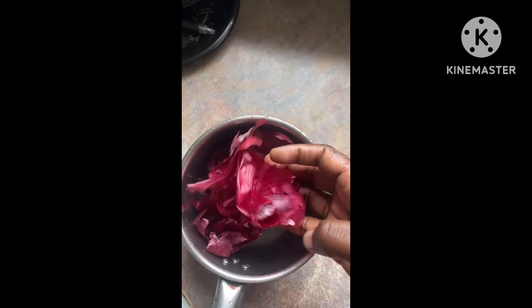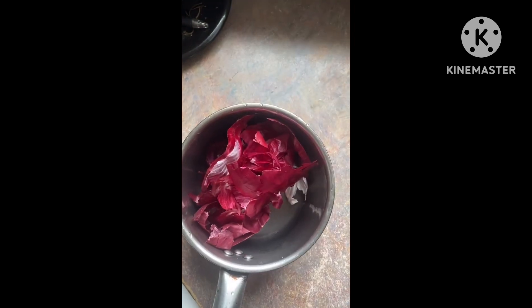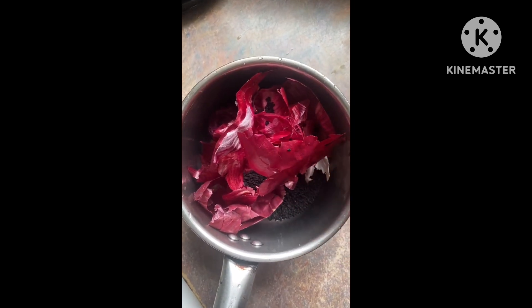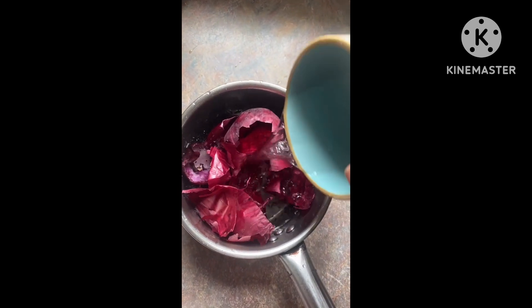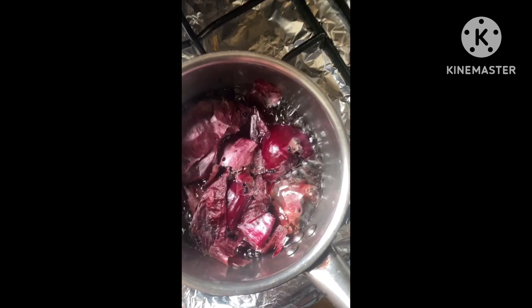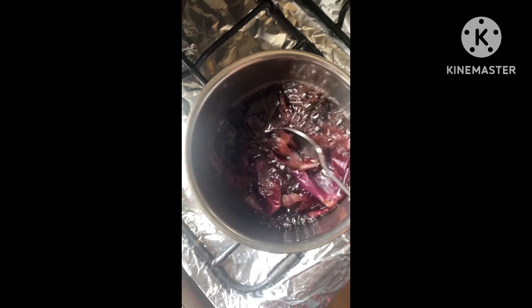Hi fam, welcome back to another vlog. In today's video I'm going to share with you how to make onion peels and black seed water for hair growth. As you know, onion peels is rich in sulfur, so it helps in hair growth. It also helps nourish hair follicles, improve blood circulation to the scalp, and stimulate hair roots which help in hair growth.